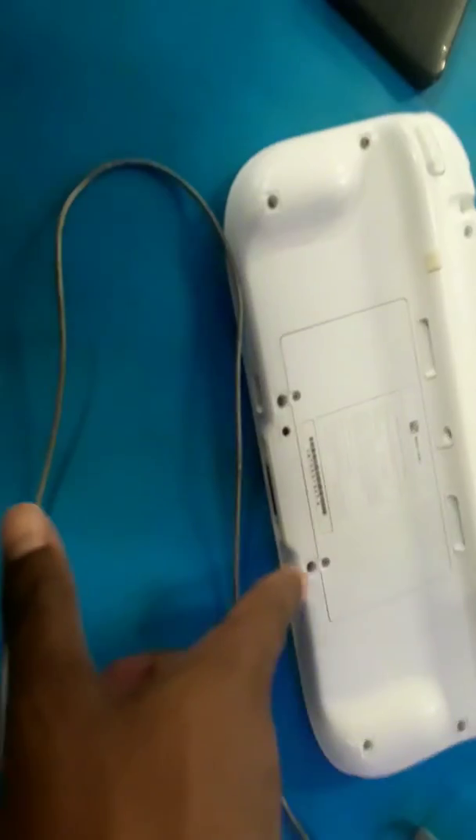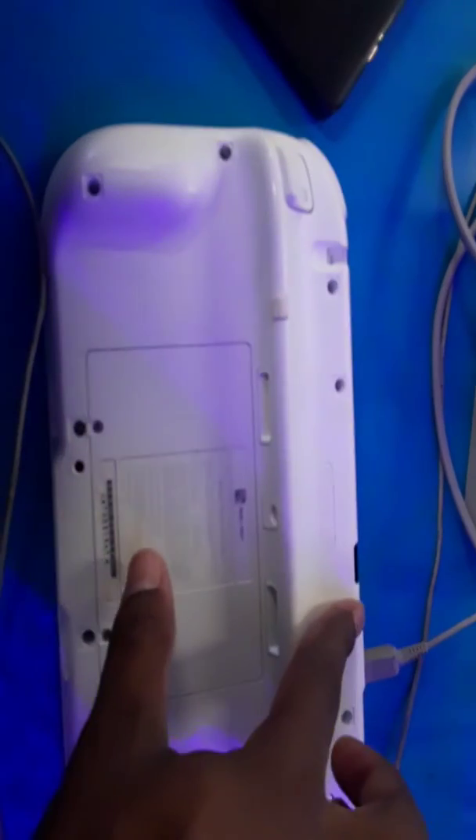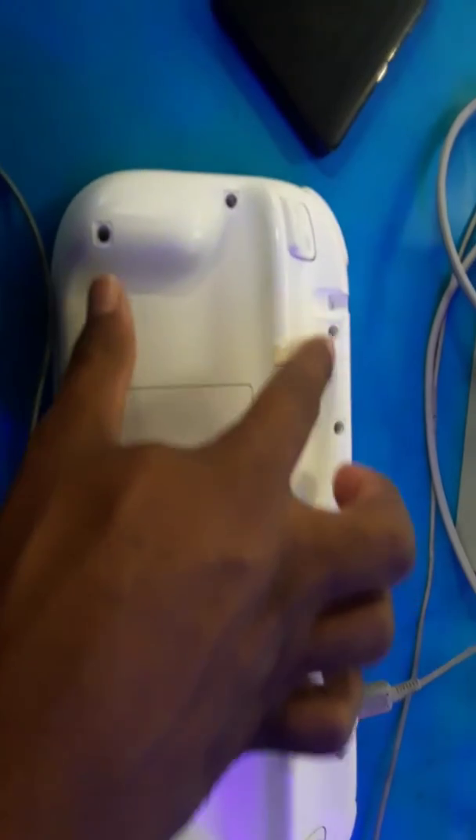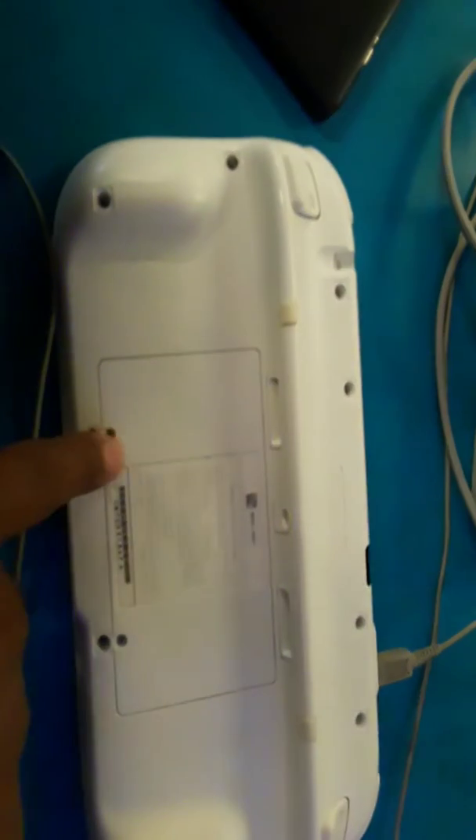So we're gonna see how to fix it. Just to get started, I'm gonna start by taking out all these screws. You can count the screws — here, here, here, here, here, here, here, and here.